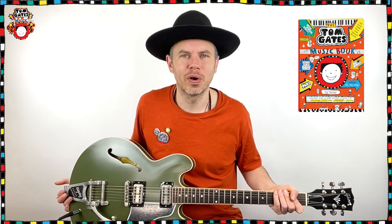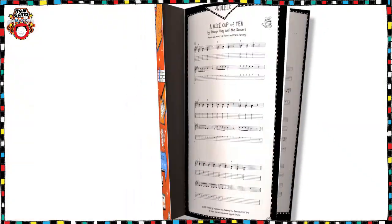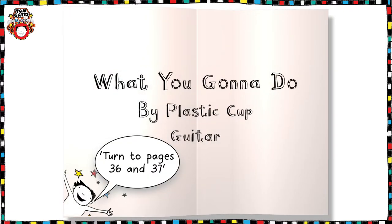Hello and welcome back. We've made it to the final song from the Tom Gates Music Book for guitar, and this one is What You're Gonna Do. We're going to be learning the song What You're Gonna Do by Plastic Cup from your Tom Gates Music Book.